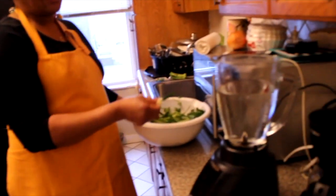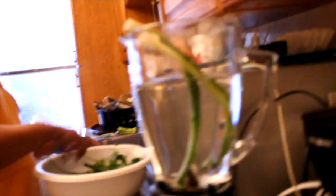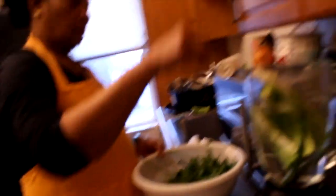I'm going to blend it in the blender unit. Pour. Piment.